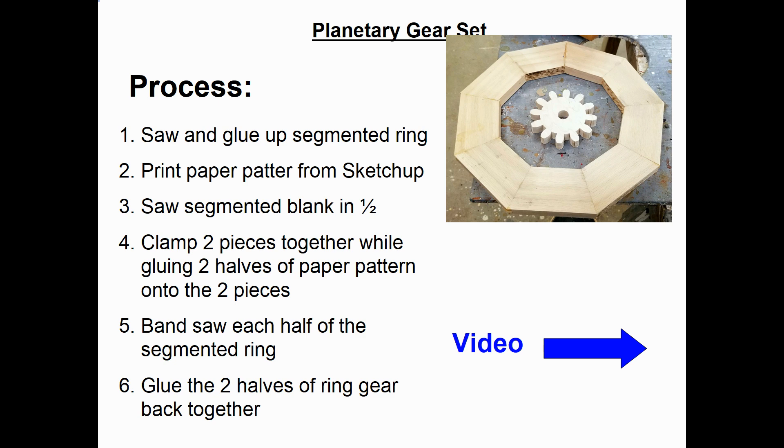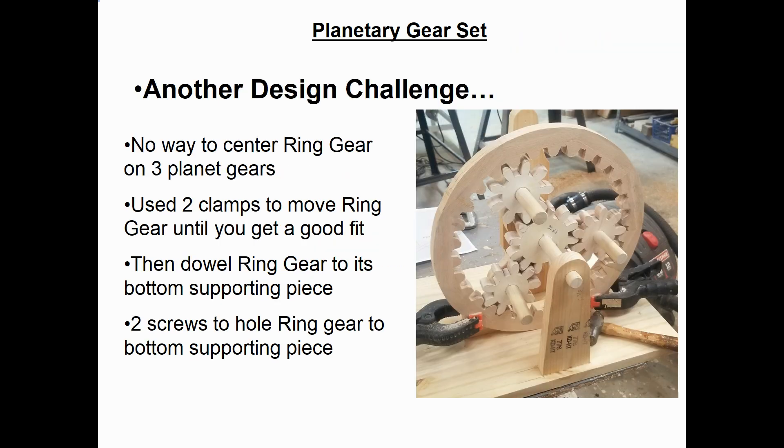The last major design challenge was how to position the ring gear in the right location so it mates well with the three planet gears. I went ahead and made the piece of wood on the bottom that will hold it, but used two black clamps so I could move it around until I got a good fit. Once I got a good fit, I took the ring gear and its mating piece off — still clamped together — and then nailed them together so they wouldn't move. Then I used two wood screws to hold them together.